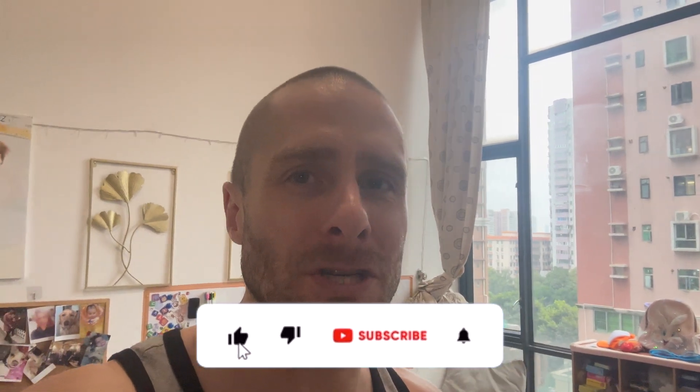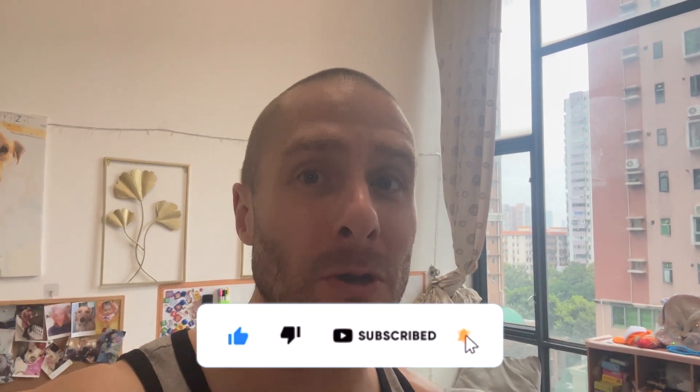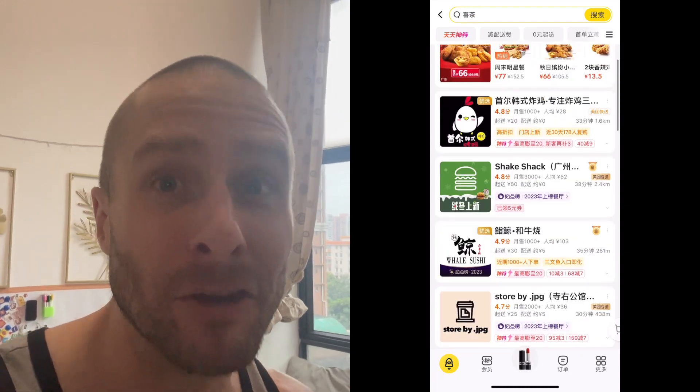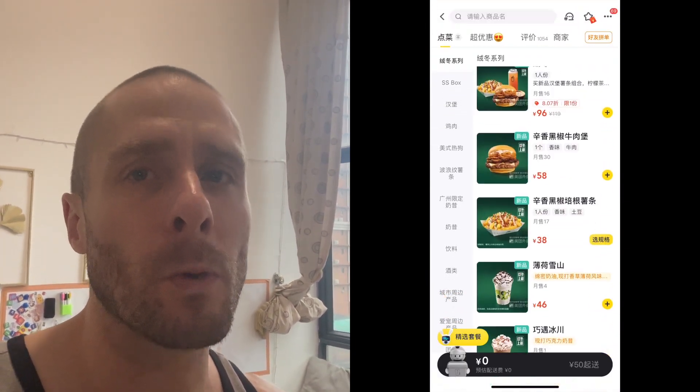Hey guys, Taylor here, the FedExpat, back with another video. In today's video, we're going to be trying the new winter menu at Shake Shack here in Guangzhou. In the time that I've been away from making videos, we have gotten a Shake Shack here in Guangzhou, and they deliver right to my apartment. I don't even have to go there. So they got a couple new things on their menu for the wintertime. We're going to give them a try.